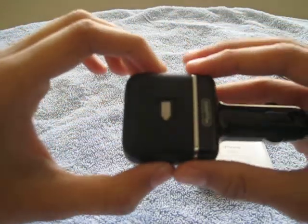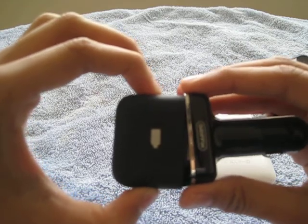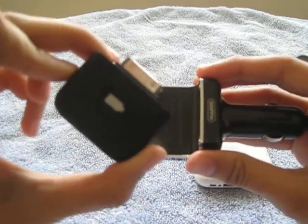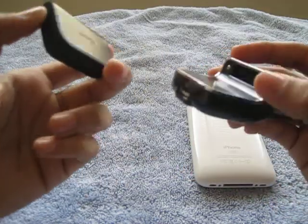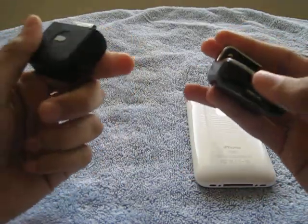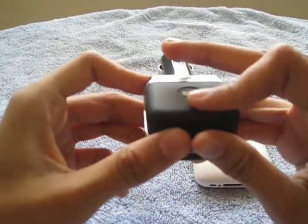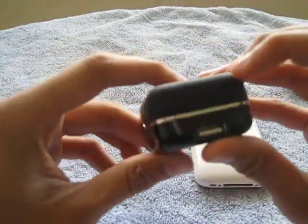It comes with a USB port for charging your stuff, and the cool thing about this is that it has an external battery. I've actually been needing one of these because I'm always on the road. It's a small tiny battery — when you put it in the car and it's plugged in like that, it will charge until it's fully charged.